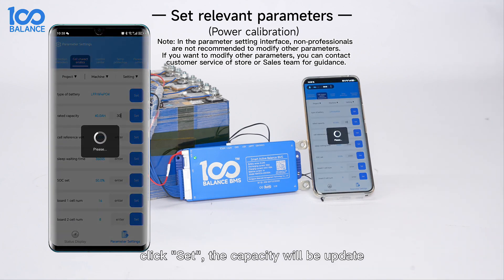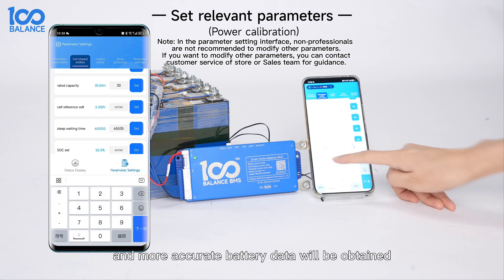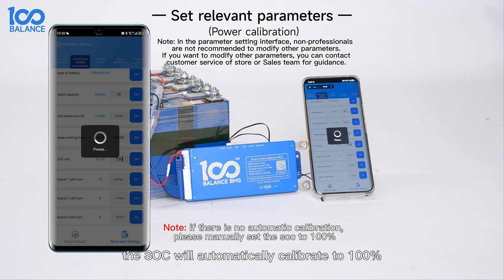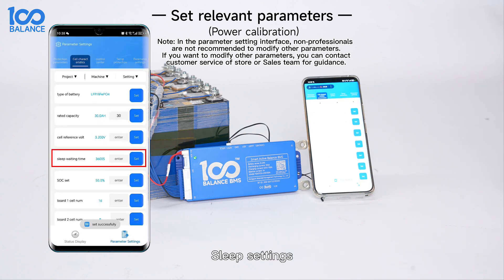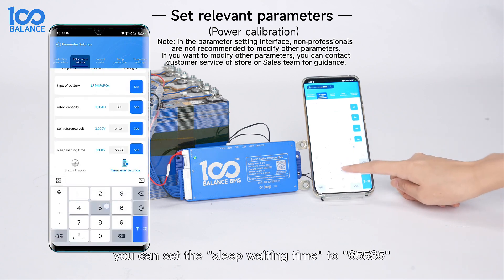The capacity will be updated to the value just entered and more accurate battery data will be obtained. Please fully charge the battery and the SOC will automatically calibrate to 100%. For sleep settings, if you want the b-mouse to remain in a non-sleep state, you can set the sleep waiting time to 65535.